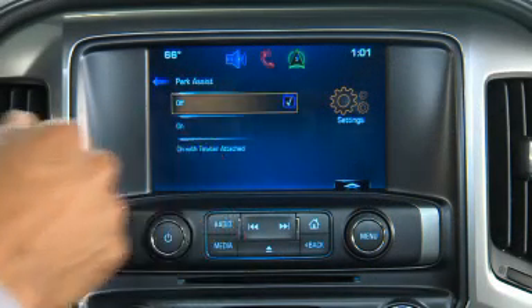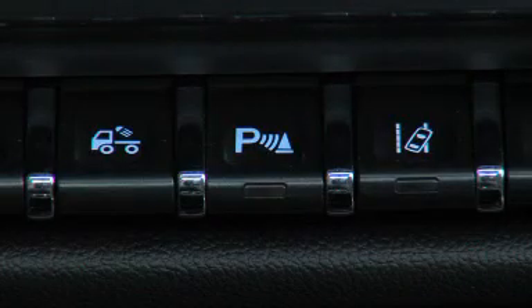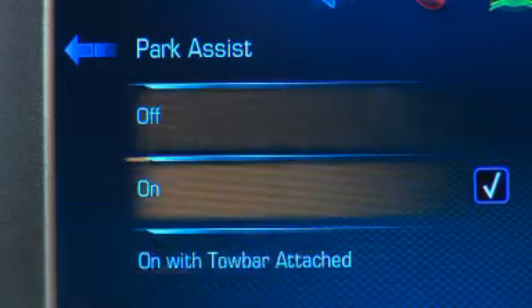If the parking assist is turned off through vehicle personalization, the park assist button on the center stack will be disabled. To turn parking assist on again, select on in the vehicle personalization menu.